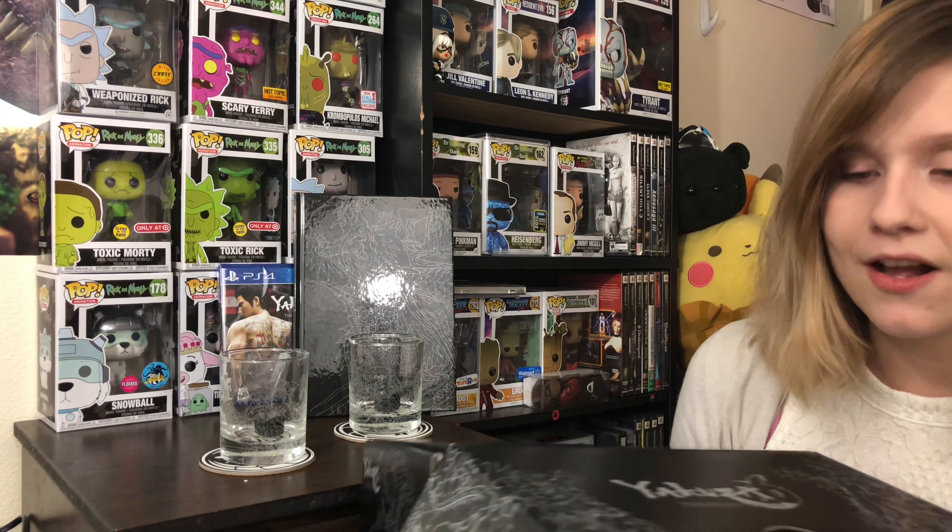So that's the Yakuza 6: Song of Life After Hours Edition. If you guys liked it, you can pick it up. The game is probably gonna be $60 by itself, so you pay a little bit more and you can get all of these cool little things. Alright, well thanks for watching, and I hope you guys all have a good day.